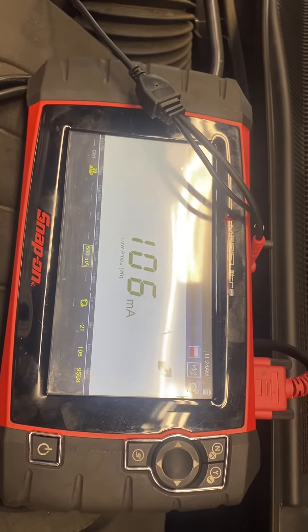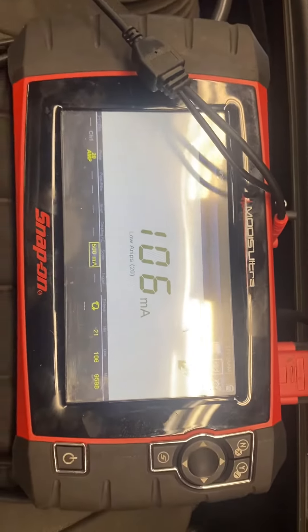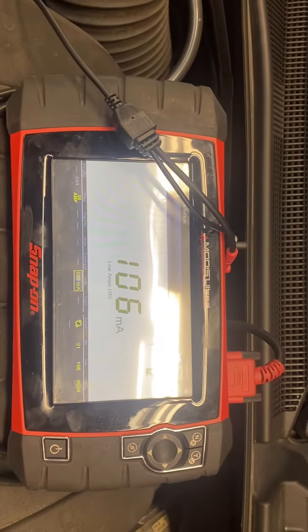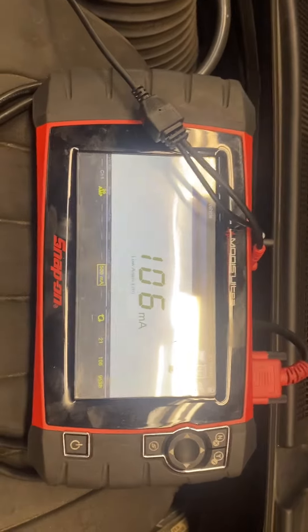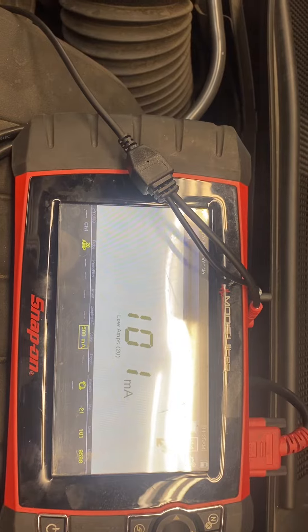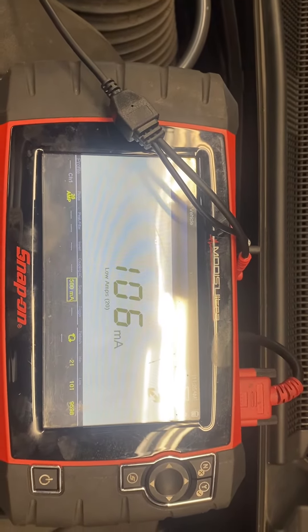But that's still a pretty good number right there. Milliamps — MA — not volts. You're looking for amperage being pulled from the battery. And it looks like it might drop below 100 as some of these modules go to sleep.